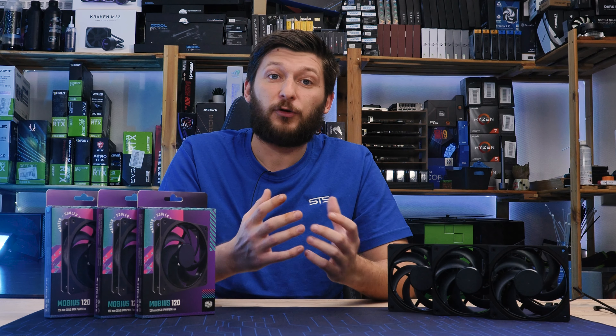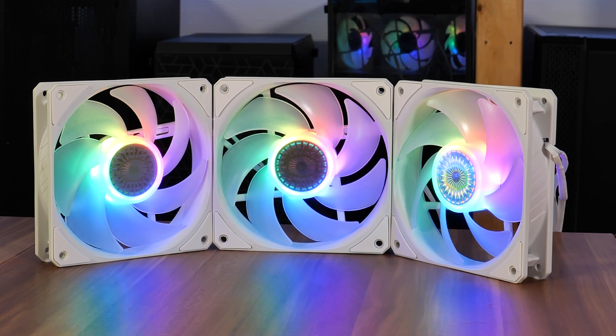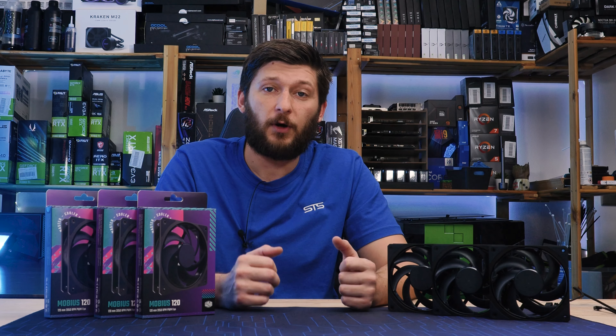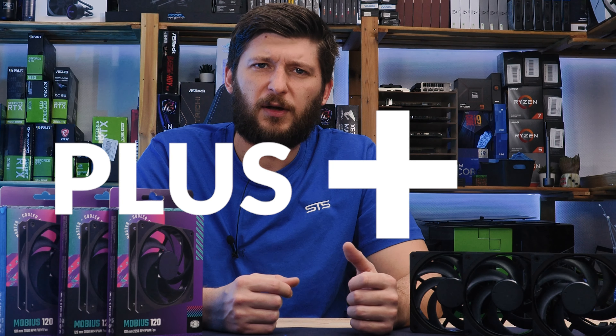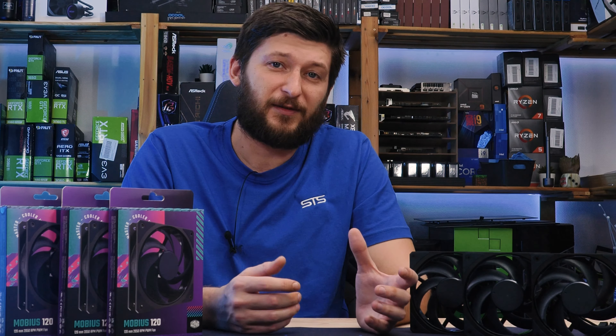Cooler Master released a ton of products over the years, some really good and others not so good. But one category they have not failed in is fans. Their Sickle Flows were amazing, Master fans require a gun license to carry, and their ARGB software — which they label as Addressable Gen2 RGB, or Master++ — yes, Master++. I think they know how stupid it sounds and do that on purpose. That software is one of the best out there.